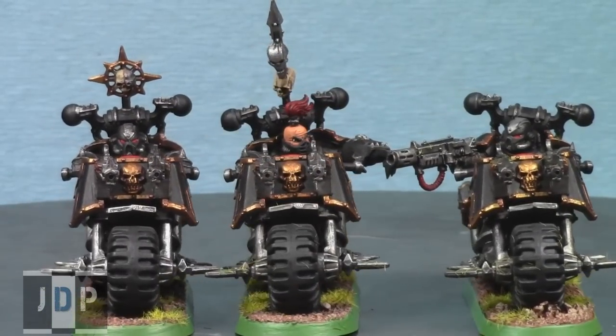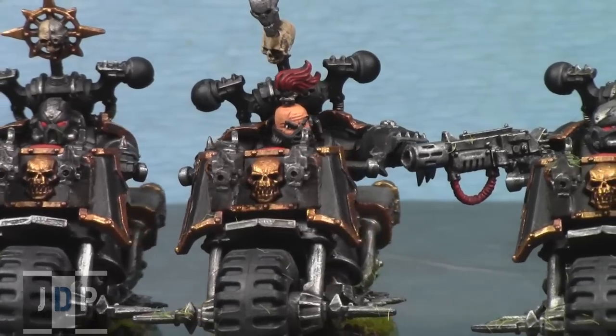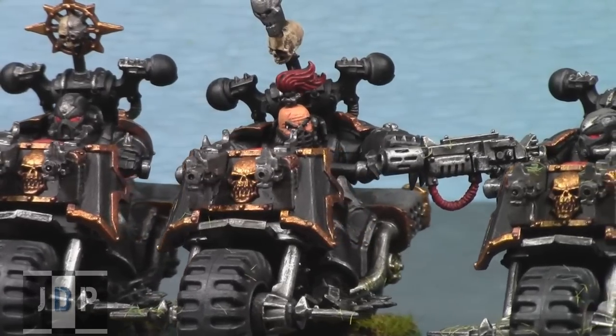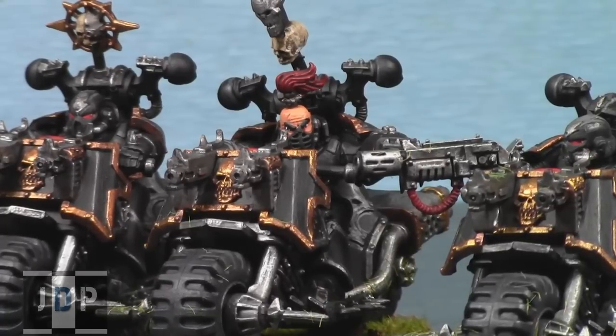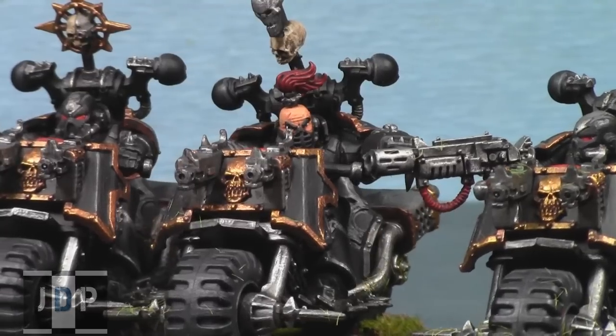I'll just zoom in a little bit on the Aspiring Champion to show you. As you can see, there's really nice detail — the eyes turned out really nicely. We blended up to a pretty medium tone of skin, but you can still definitely see the wrinkles on his face and the cut, as well as his eyebrows and eyes. We went with just black pupils staring very hard straight forward toward where he's trying to hit with his fist. He turned out pretty cool and I'm very happy with all three of them.